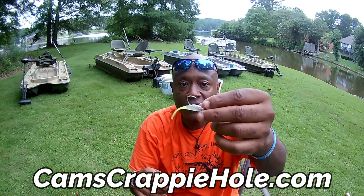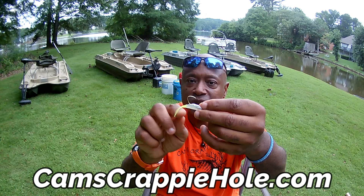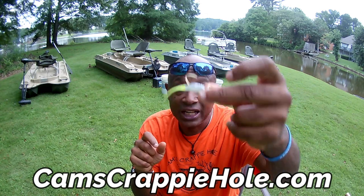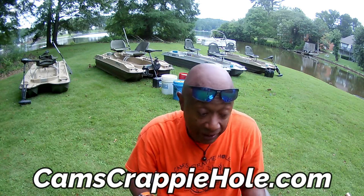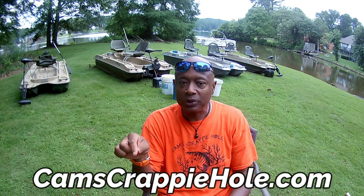The crappie can see it because of the chartreuse tail, the glitter in the front — this is the White Knight, and it resembles a shad. You'll also see me with that monkey milk and chartreuse — I'll run that tipped with a minnow. If you prefer to run the chartreuse or the white, just go to camscrappyhole.com.